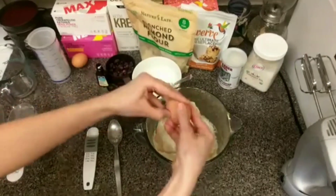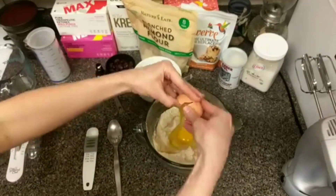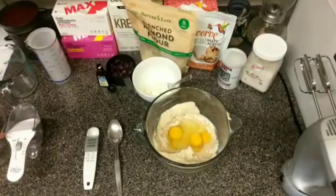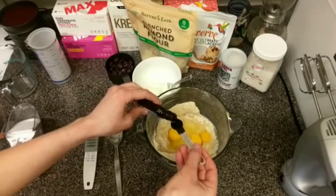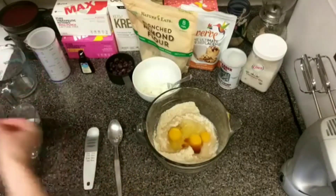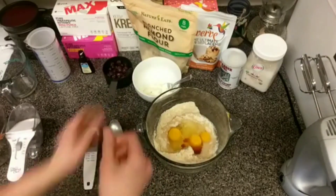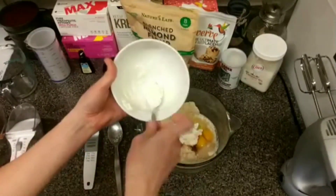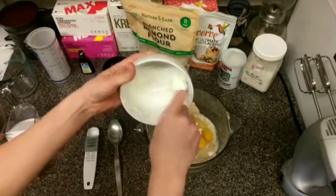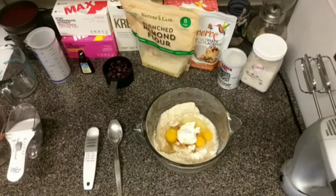And three eggs — bear with me while I break some eggs here. There we go, three. Then it called for a half of a teaspoon of vanilla. I think these are gonna be delicious, I'm so excited. And a third of a cup of blueberries, but I'm gonna put those in last. I decided to add in about two ounces of cream cheese just because it sounded delicious — I've seen a lot of pancake and muffin recipes call for cream cheese and I had it on hand, so why not.